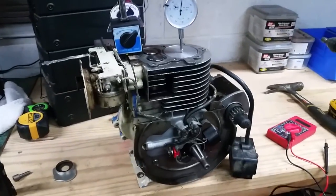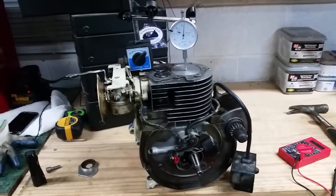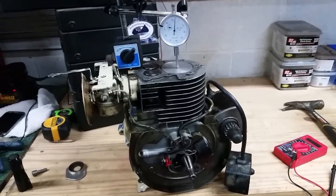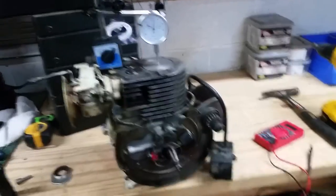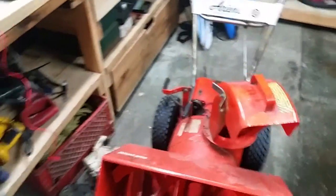This video is going to show you how to set the ignition timing for an old Tecumseh 6 horsepower, four-stroke motor. This is out of an old Ariens 1960s snowblower. The engine has been torn off and it's up here on the bench.